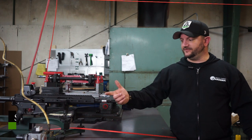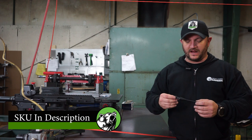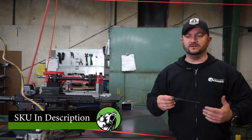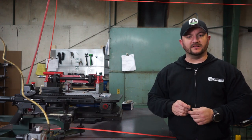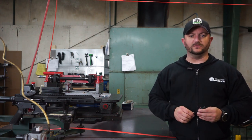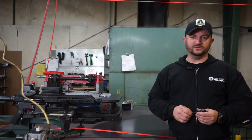That's it for the red laser bore sight collimator. If you like this product, go ahead and highlight and copy the SKU in the description and paste it on our website — it'll go right to it. Don't forget to like and subscribe to our YouTube channel. We're also on Instagram and Facebook, so go ahead and follow us there. You all be safe out there, be safe in the woods, and we'll see you next time.